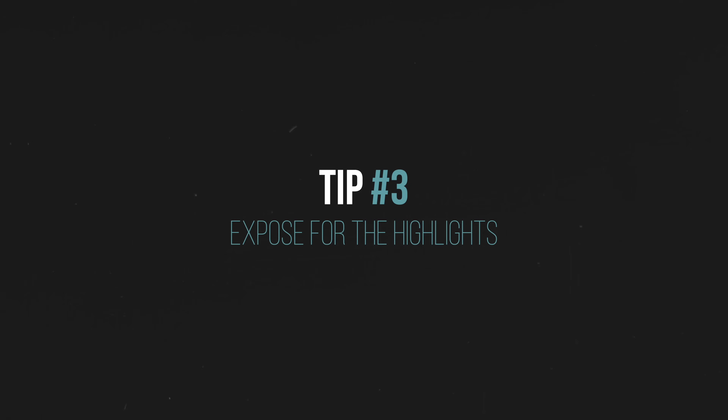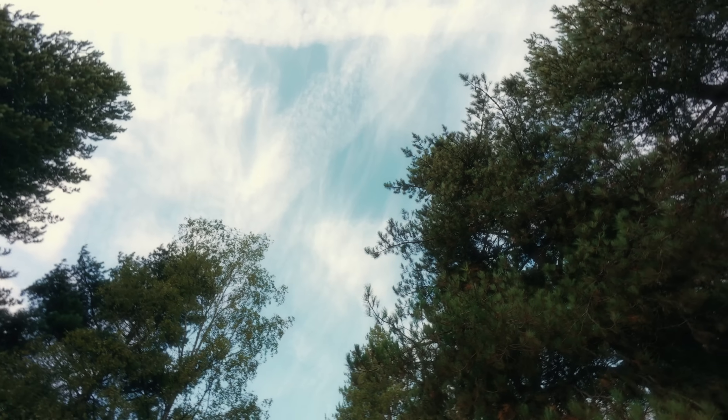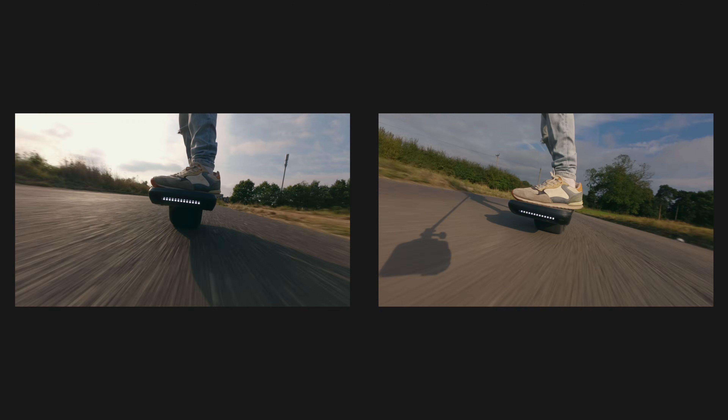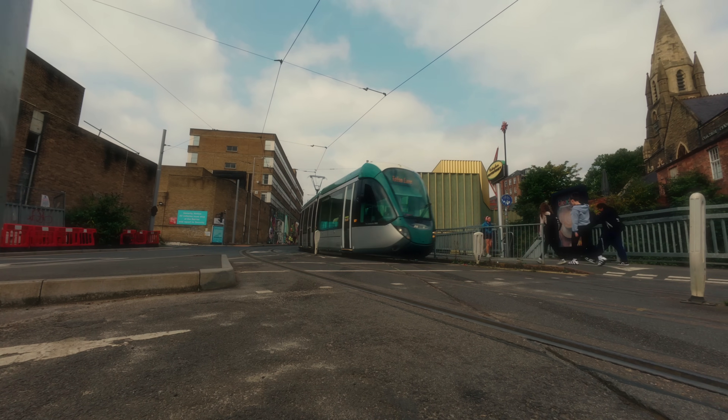This tip is going to make the biggest difference to your action camera footage. Action cameras have tiny sensors and can't capture as much dynamic range as a mirrorless camera — shadows tend to be very dark and highlights can often be blown out, which is a dead giveaway you're using a more affordable camera. Thanks to the 10-bit D-LogM mode we do have more flexibility. I recommend exposing for the highlights: if you're outside make sure you can see the detail in the clouds, or if it's a clear day make sure the sky looks blue and not white and blown out.